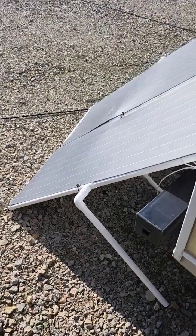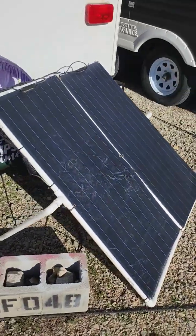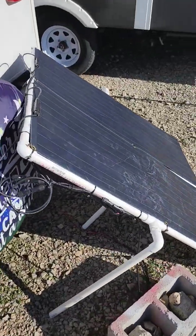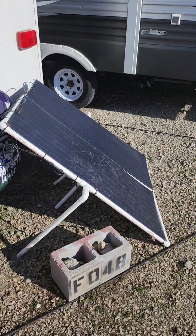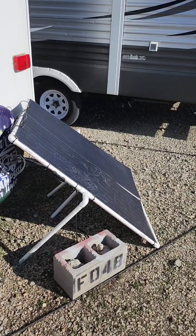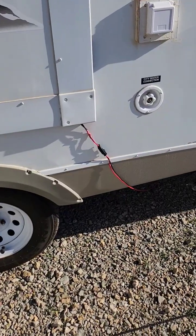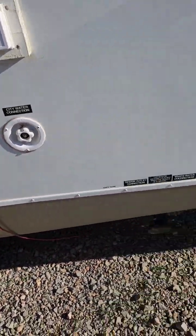Otherwise, it's connected to solar, and I'll go show you that real quick. Basically what you see here is a couple solar panels. I'm not very enthused about these because they are very lightweight and they fall over very easily. Of course, I didn't design a good system for that. But what I did design is a quick disconnect for the solar panels so I could actually remove them.